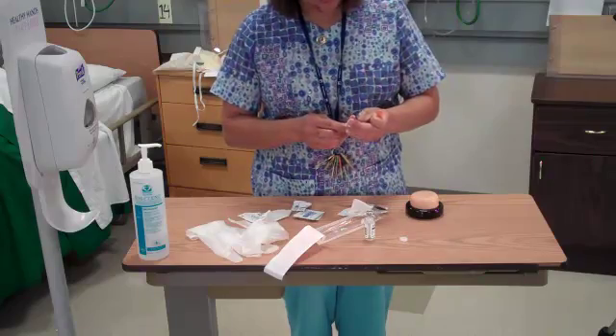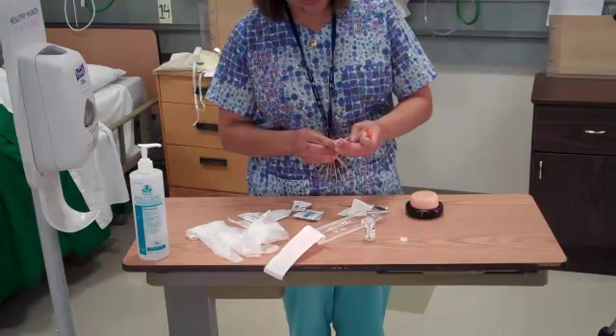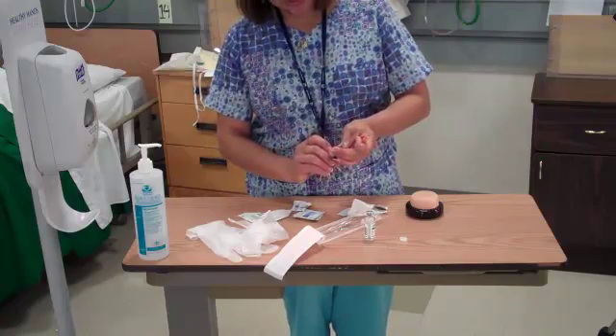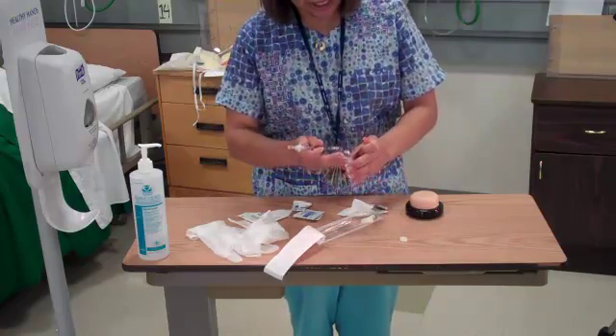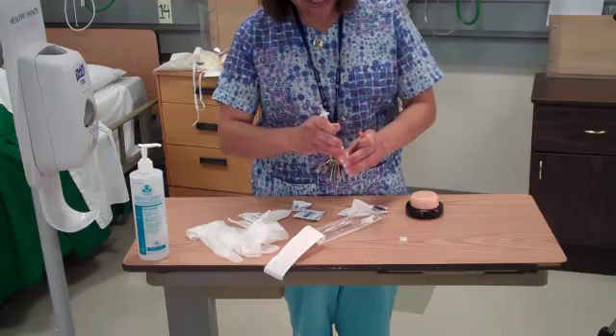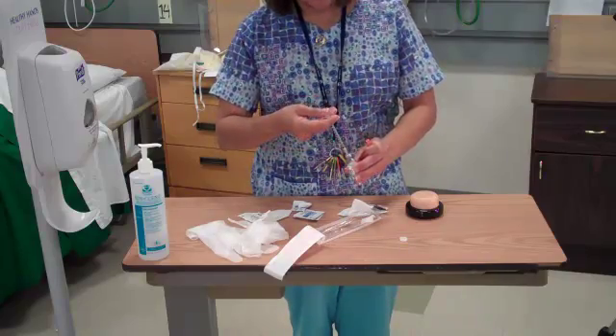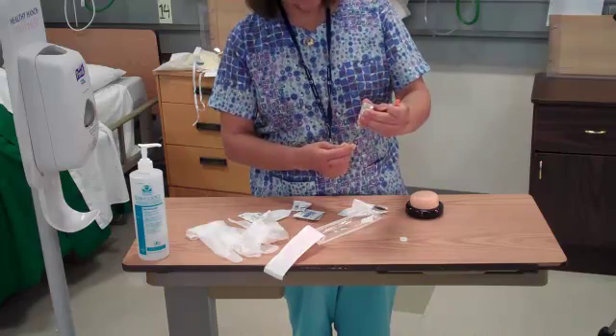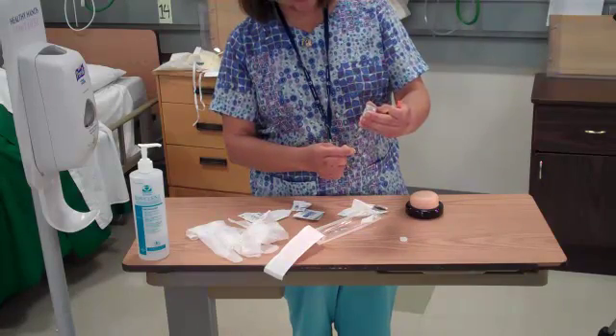Pull back to 20 units because that's the same amount of medication that I'm going to give. I have 20 units of air that I will inject into the middle of the vial, straight down, inject the air, invert the vial, and aspirate the medication.